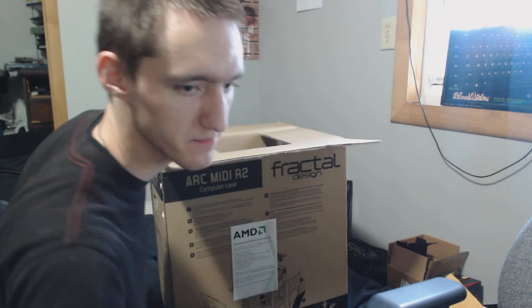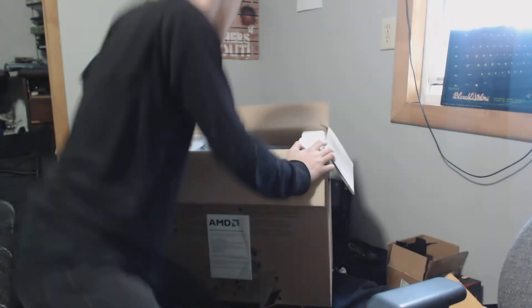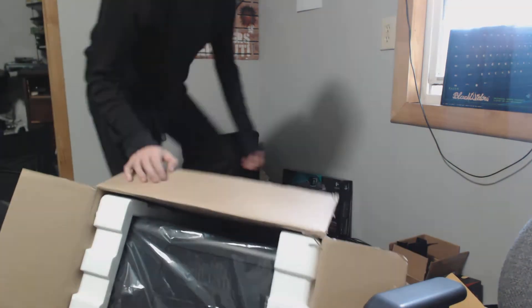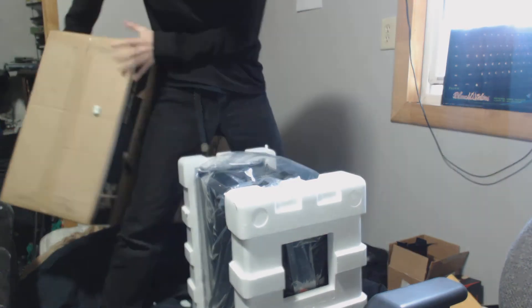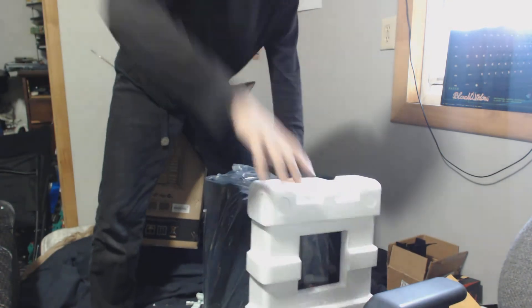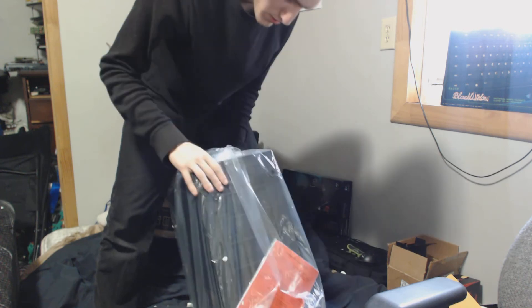Ooh, pretty. Let's see here. Yay, peanuts. Styrofoam. Styrofoam. And here we have the case.